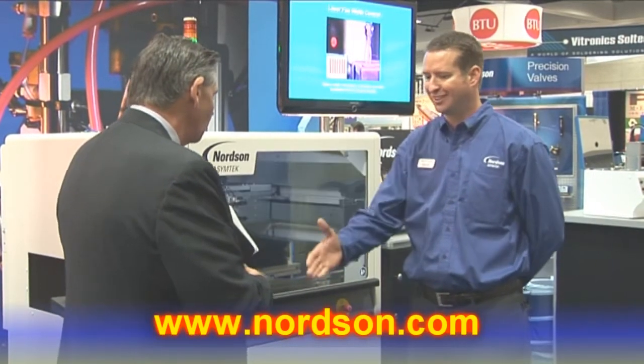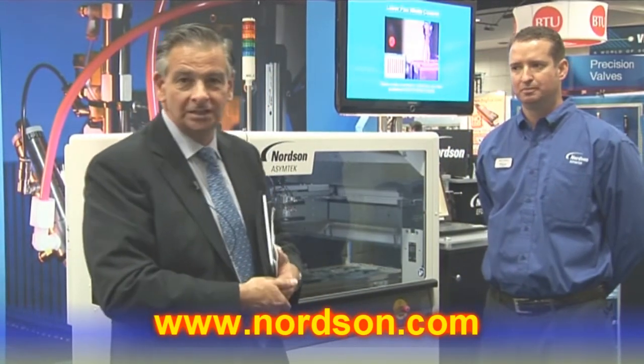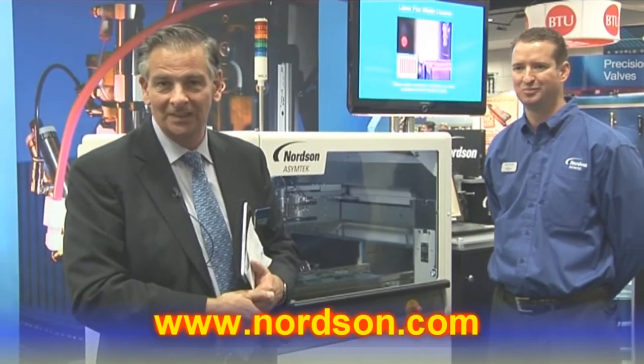Thank you very much, Brad, for giving us a run-through. That's the Select Coat 940E from Nordson Asymtek. This is Trevor Galbraith for Global SMT at Apex. Thanks.